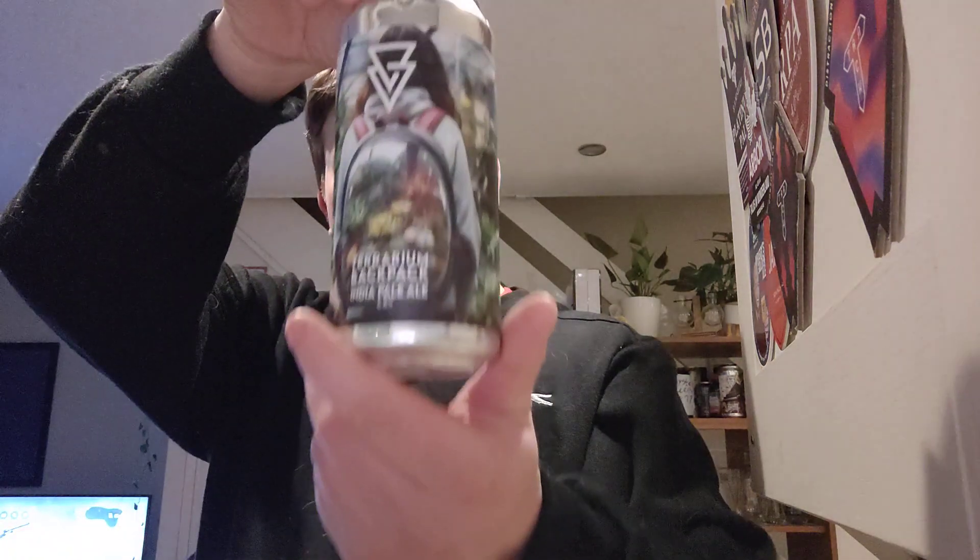Really nice. Not much more to say about it really. Azvex Terrarium Backpack — seek it out for yourself, give it a go. Cheers, Adam. See you in the next one. Cheers.